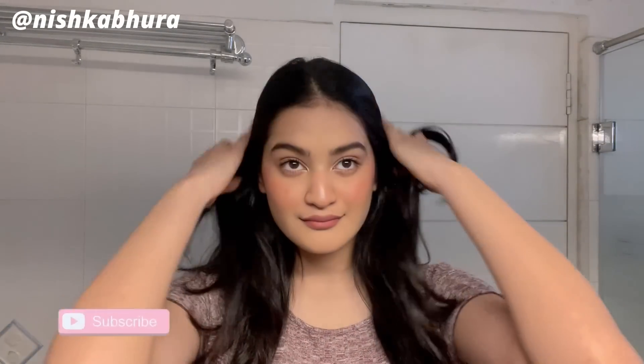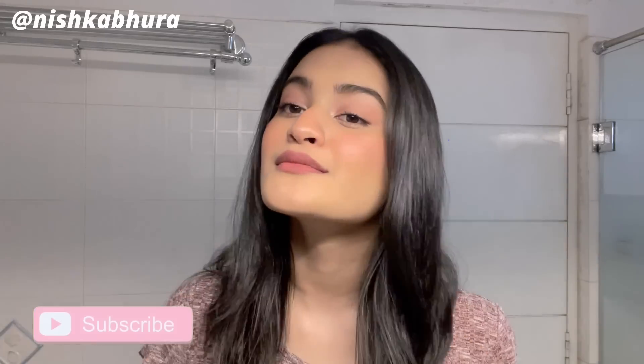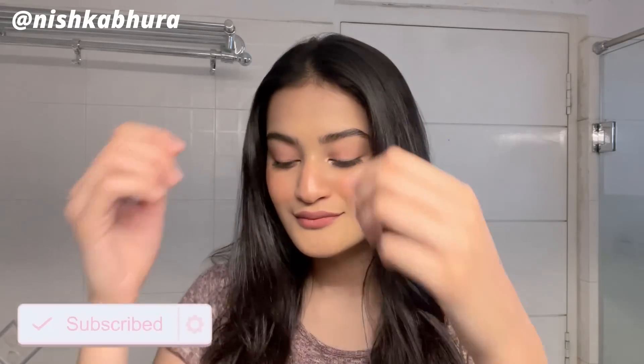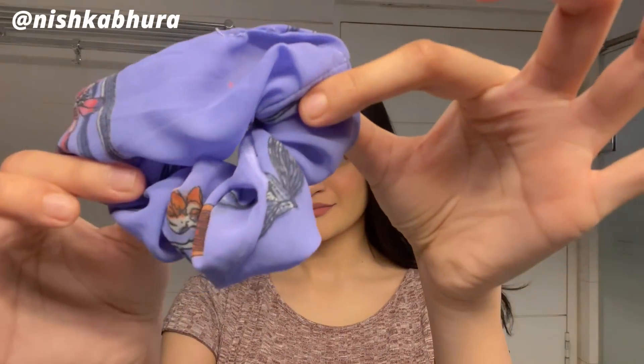Hey guys, welcome back to my channel, I hope you all are doing well. I'm back with my OG skincare video and in this video I'm gonna show you how I get unready — basically how I remove my makeup and what skincare I use. I do this after my shoots, so this is after my morning routine and before my nighttime routine. Let's get into the video.